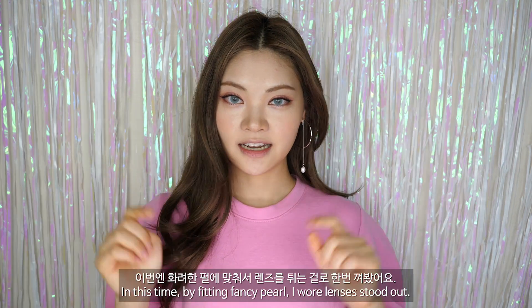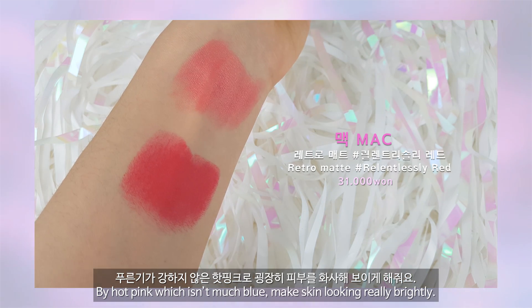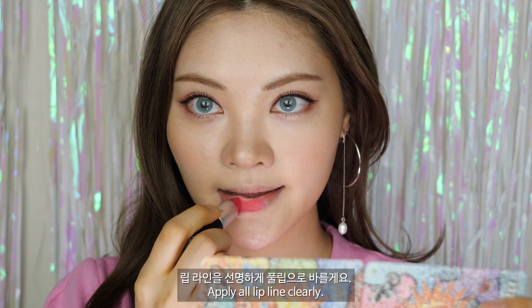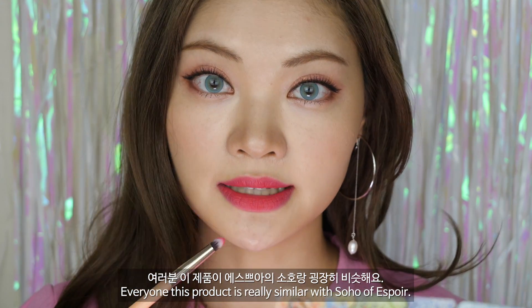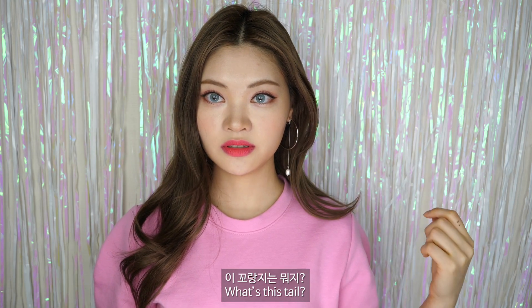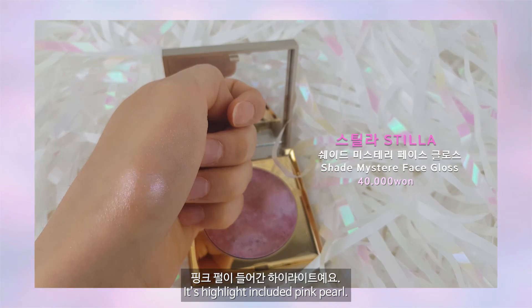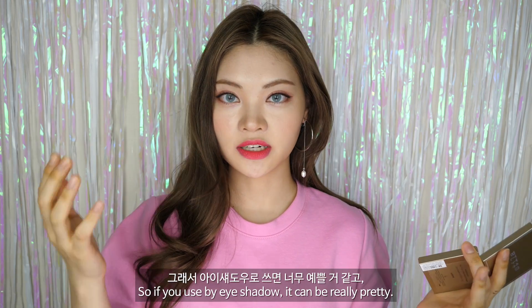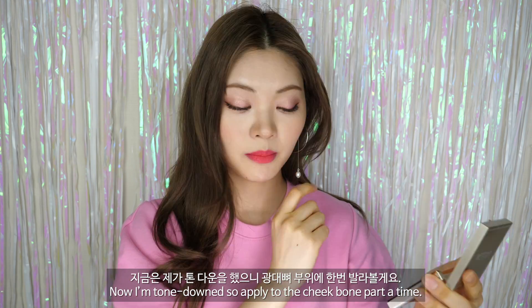이번에 화려한 펄에 맞춰서 렌즈를 튀는 걸로 한번 껴봤어요. 입술은 아까와 동일한 제품으로 바를 거예요. 푸른기가 강하지 않은 핫핑크로 굉장히 피부를 화사해 보이게 해줘요. 립 라인을 선명하게 풀립으로 바를게요. 여러분 이 제품이 에스쁘아의 소호랑 굉장히 비슷해요. 마지막으로 하이라이트를 한번 발라볼게요. 핑크 펄이 들어간 하이라이트예요. 밝은 컬러에는 조금 튈 수 있어서, 지금은 톤 다운을 해서 광대뼈 부위에 한번 발라볼게요.